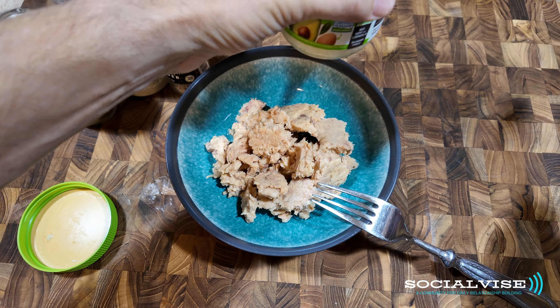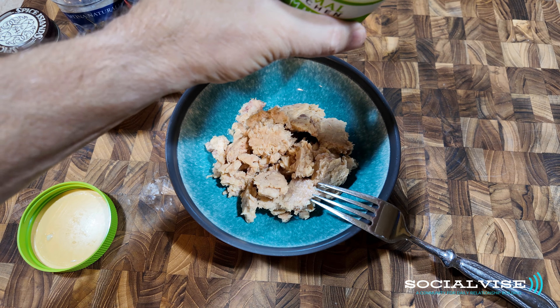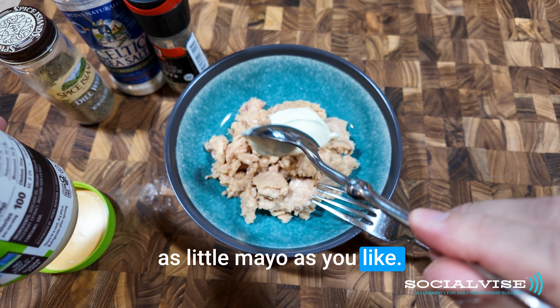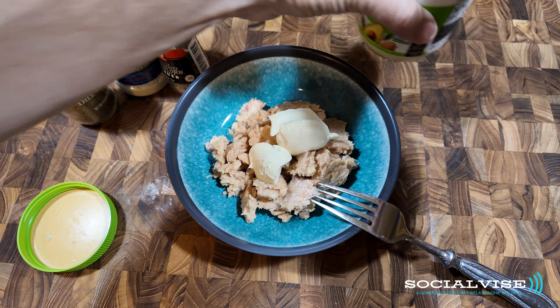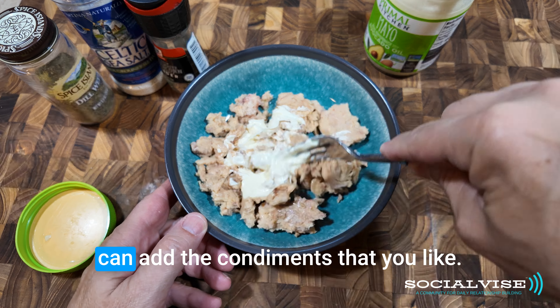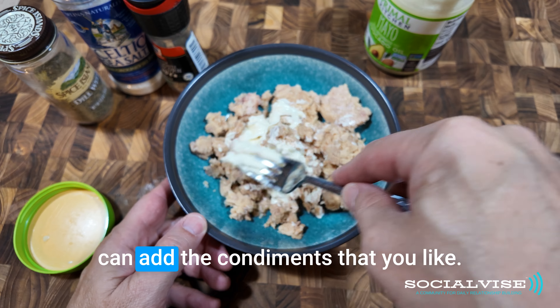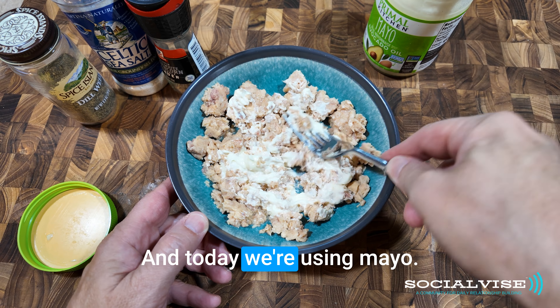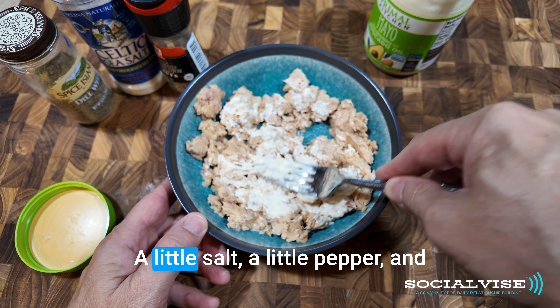We're going to put some mayo in. You can add as much or as little mayo as you like. That's the beauty of this — it's a simple sandwich and you can add the condiments that you like.